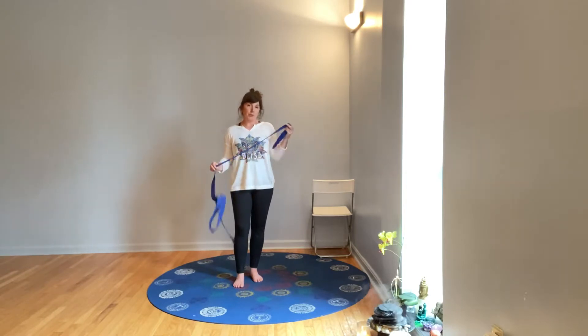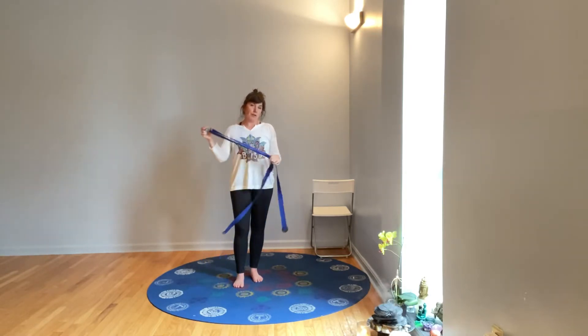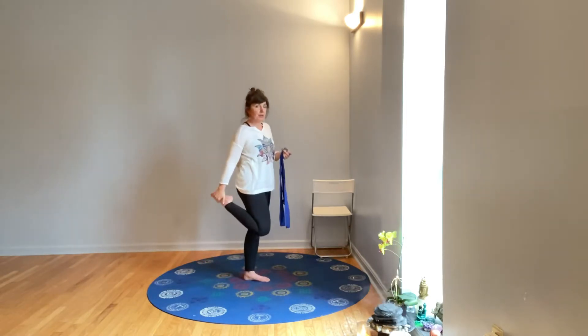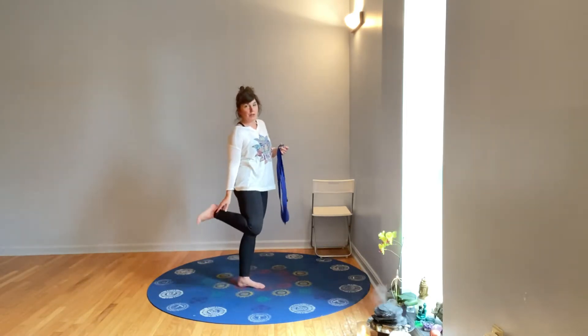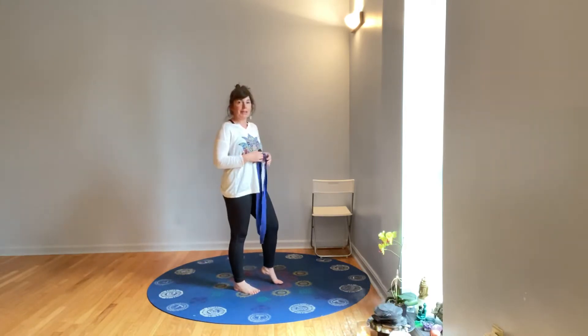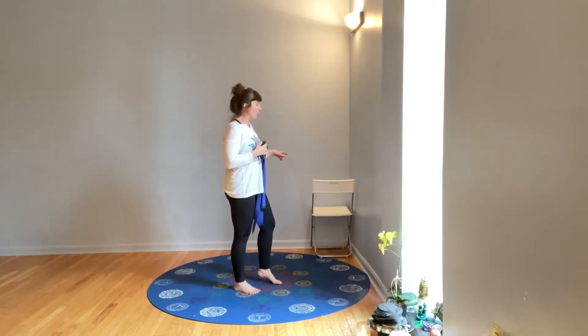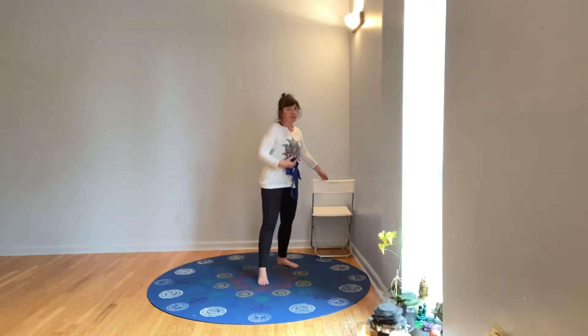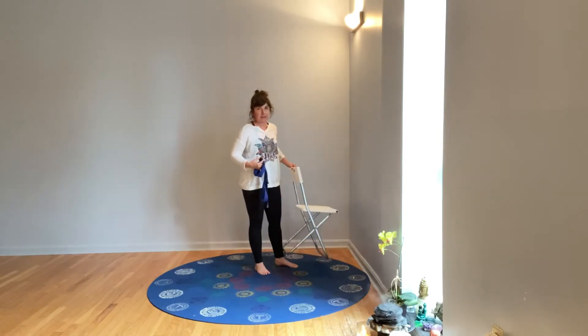There's one posture we're going to use a strap for — you could use a belt or a tie. You might even just be able to grab your pant leg. We are going to do most of today's practice standing at or near the wall, and you could also use a chair. If you don't have a wall near your practice viewing area, you can grab just a straight-back chair, which really is best.